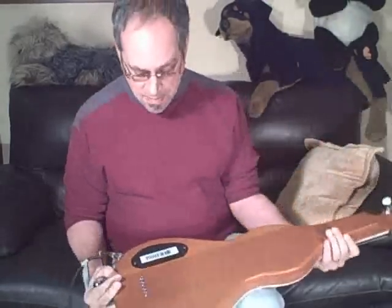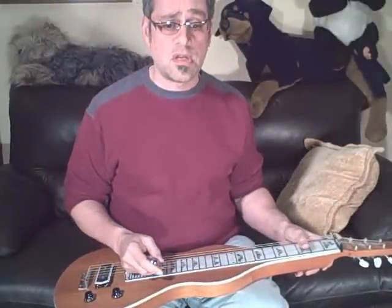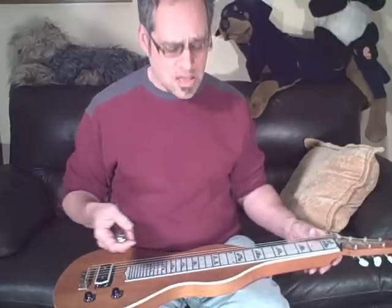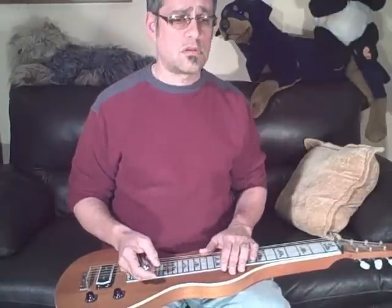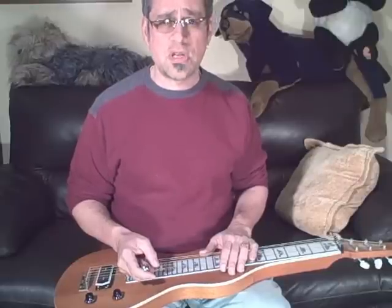This is, by the way, an RH2 lap steel — that's the model number. So if you're in the market for a lap steel and you want a nice deal on something that's probably not the most high-end thing in the world, it would be a good thing for a student learning to pick up some expertise on lap steel.